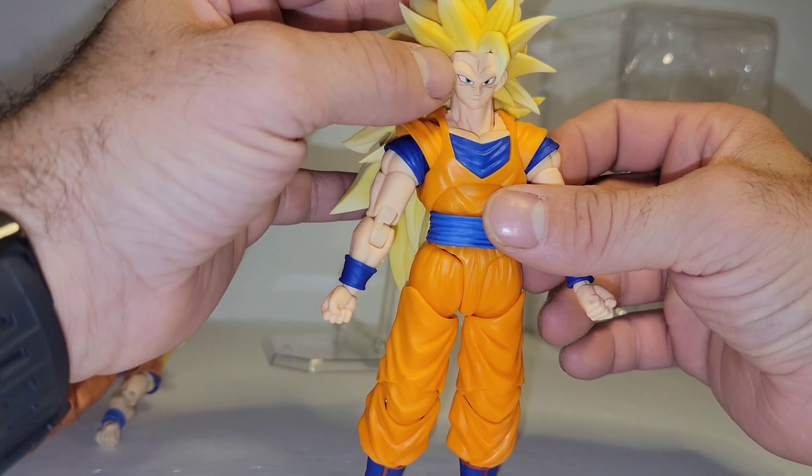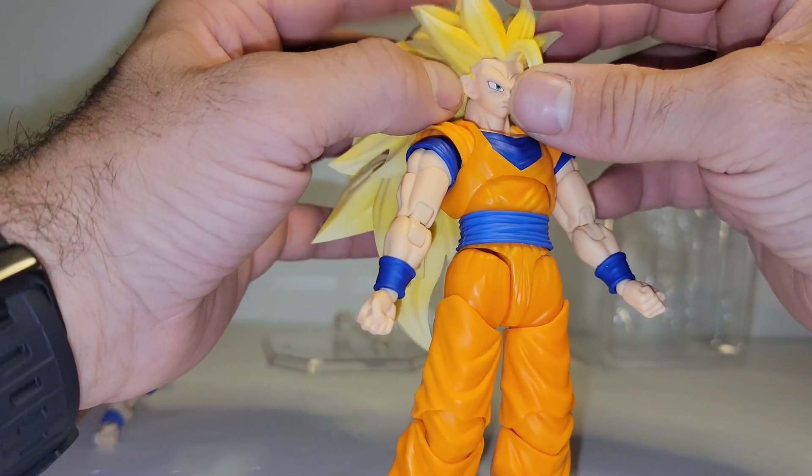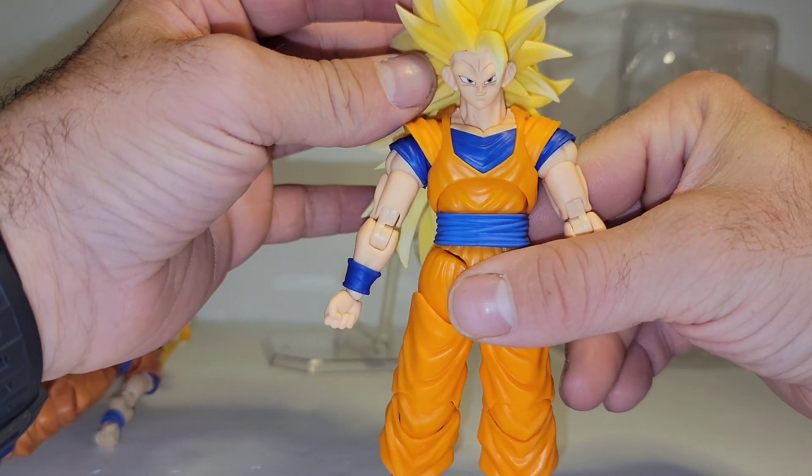So one thing you guys will probably notice is there is a gap in between the bangs. I think that has something to do with the way the pegs plug in, because I can bend it down and get rid of the gap.